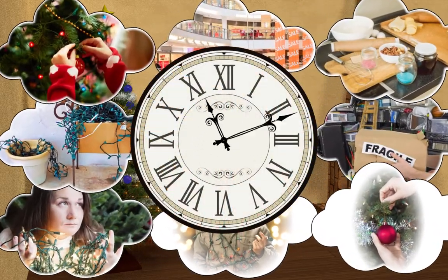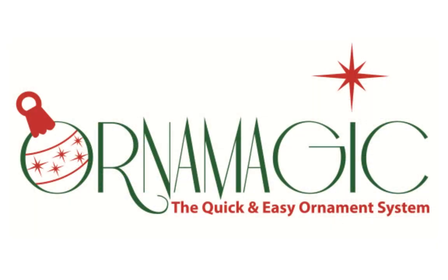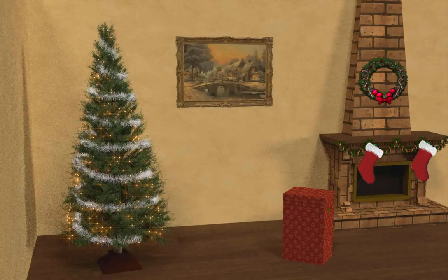Look no further. All that changes with the OrnaMagic Hanging System. The job that took hours before is now finished in a fraction of the time. Let us show you how easy it is.